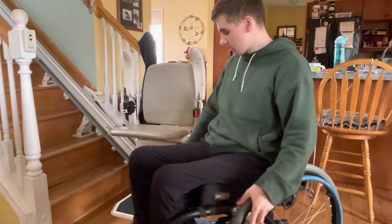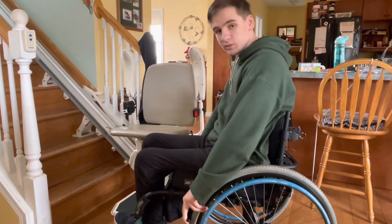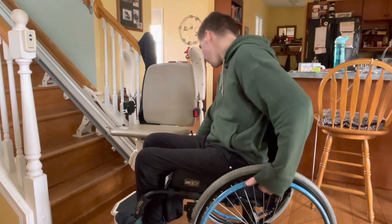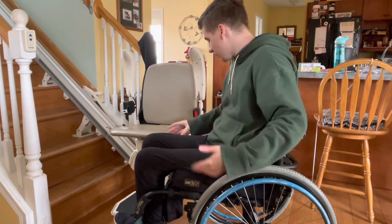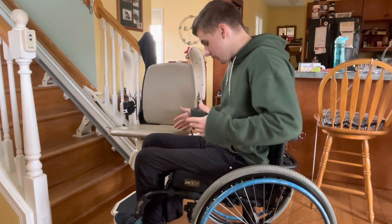When I come up to this, I get right up to it as close as I can. The little foot plate blocks my wheel from getting perfectly close to it, but I'm about this far away from it, which is not very far. Obviously you can get closer to things.